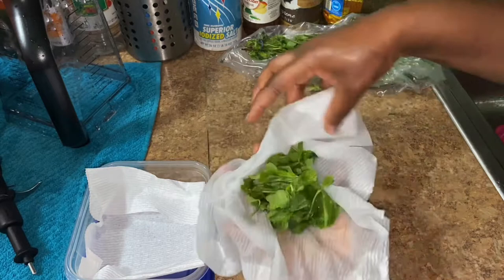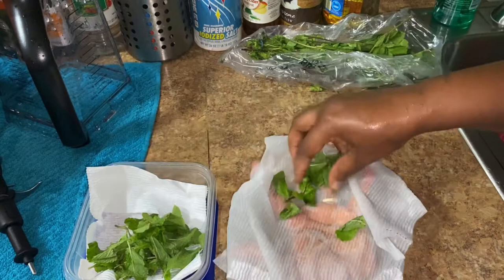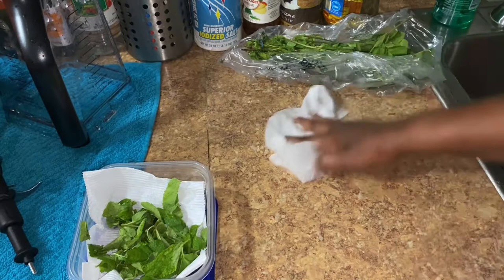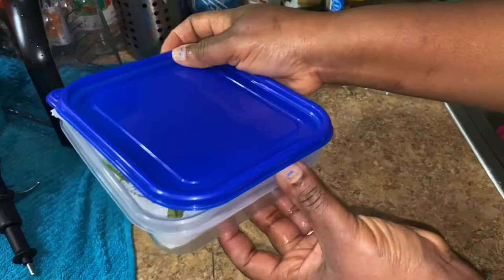So now what you're going to do is take your mint leaves and just put it into your bowl like so and let it sit in there.